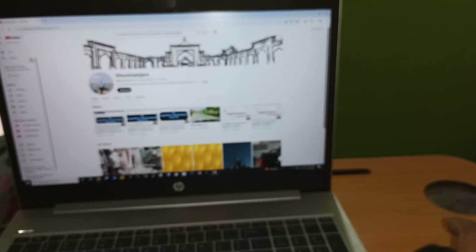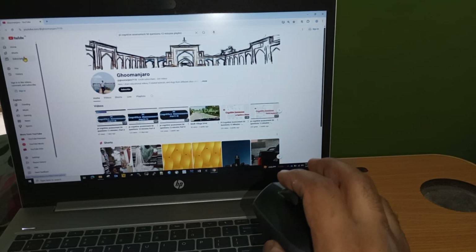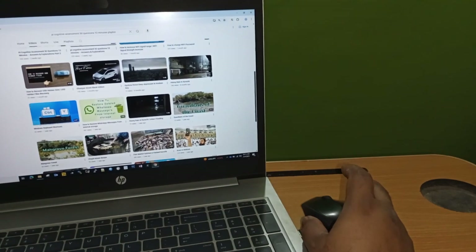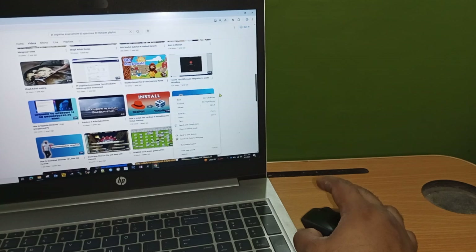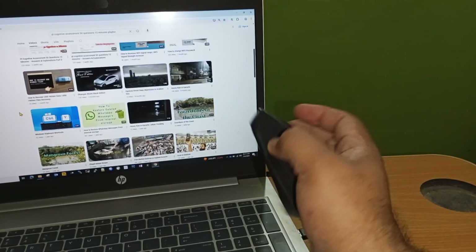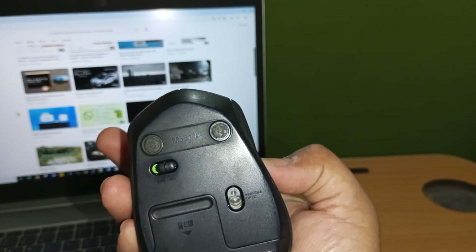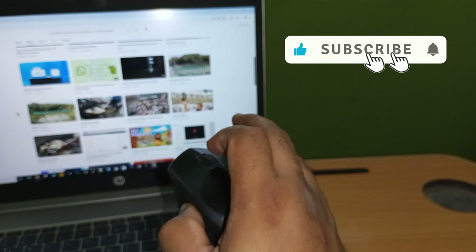The scroll is working. Here you can see the scroll is working properly. Here you go — M331 Logitech Mouse. Its scroll wheel is now working properly. Thanks for watching.